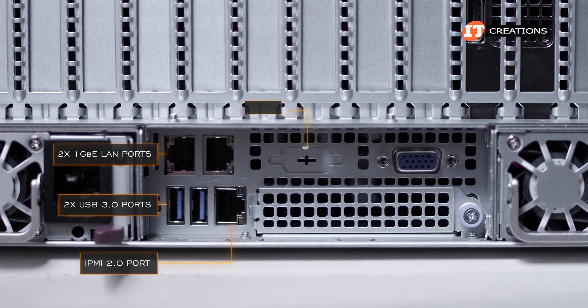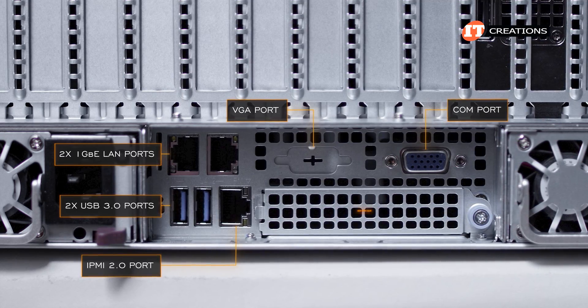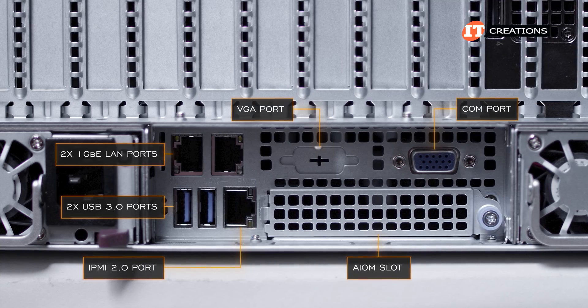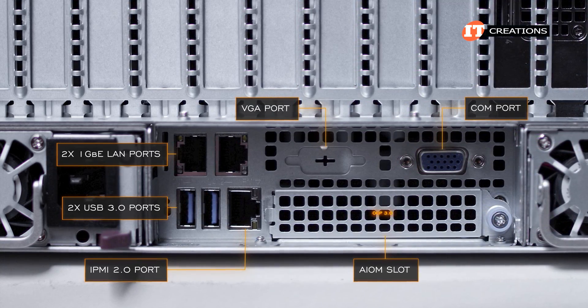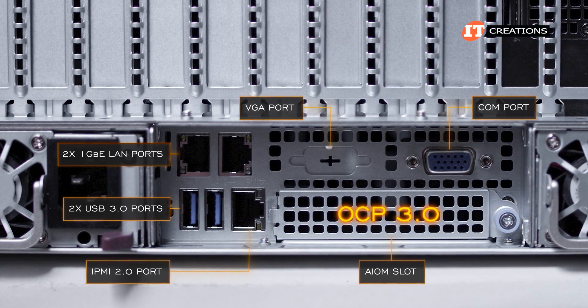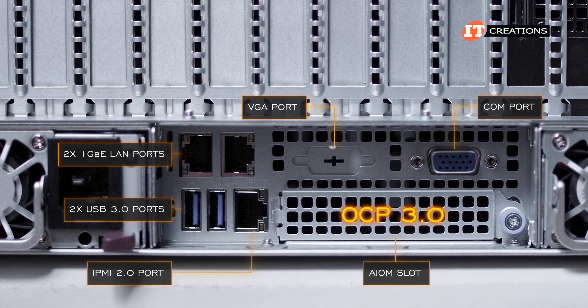Two USB 3.0 ports, a VGA port, and a COM port. Below that, what some call an OCP card slot, but Supermicro calls it an AIOM slot or advanced I/O module slot. Either way, it is still compatible with OCP 3.0. That OCP/AIOM slot offers an additional network interface controller without using up any of the limited PCI slots.